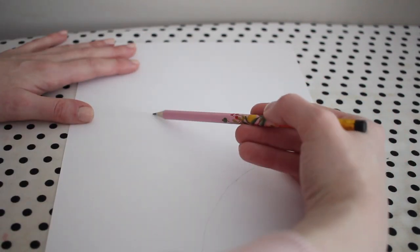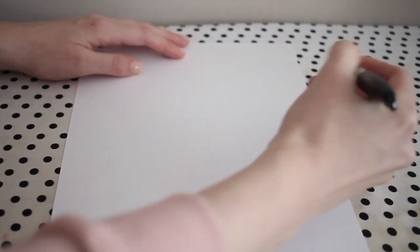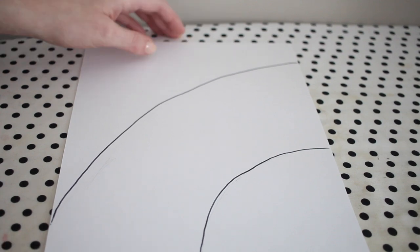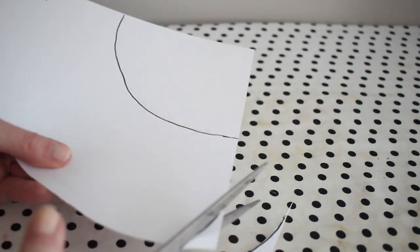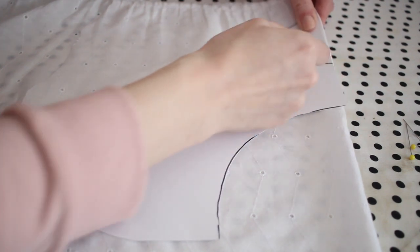Next I'm just going to freehand the rest of the collar shape by drawing a curved line about four inches away from the original curve, and then connecting these two with a curved line in the front of the collar. I'm darkening this with a marker just so you can see it a little bit better, and then marking the fold along the straight edge of the pattern piece. Then I'm just going to cut out the template, and now I am ready to cut out my fabric.